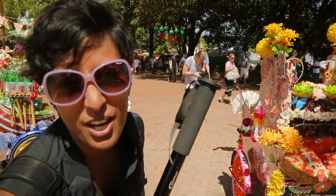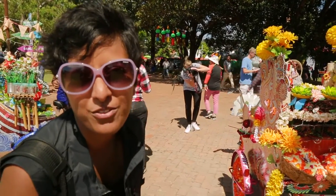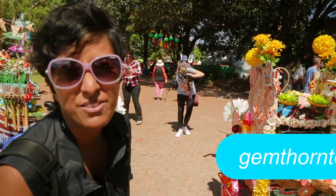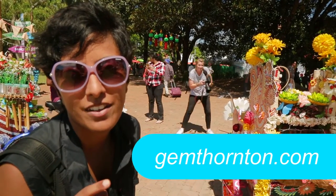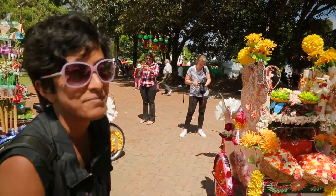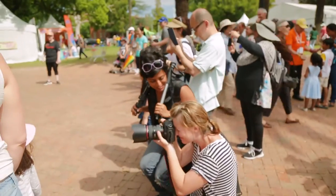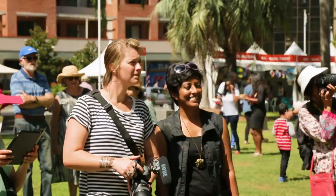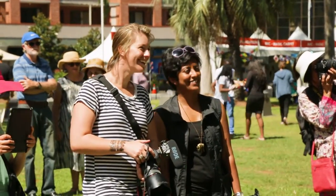The other reason I got Jem to Paramasala is because she's a photographer and cinematographer, and I think she'll find some pretty awesome frames here at the festival. If you want to check out more of her work, go to jemthornton.com. Thanks for watching — that was our first vlog and we hope you liked it. We'll have more coming up soon, please subscribe to us for more ridiculously random content. See ya!